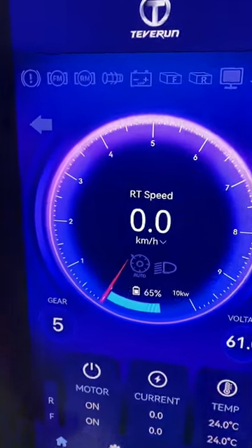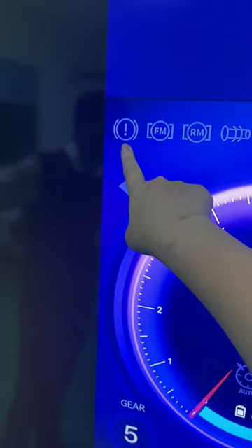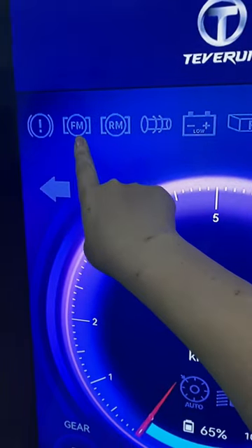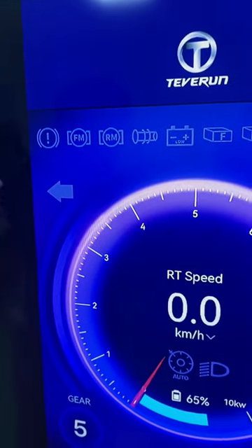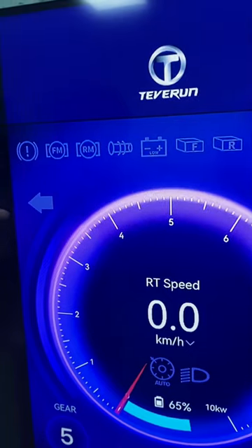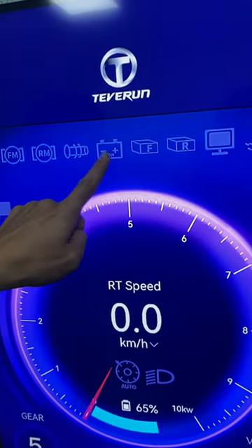Let me show you what every indicator means. The first one is brake status, this one is front motor, rear motor. Here is the faulty signal — when your scooter has something wrong, a red light will show here. Brake light, brake, front motor, rear motor, throttle, battery — when there is no battery, this will show a red light.